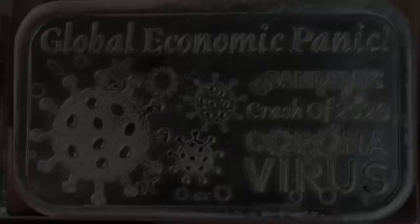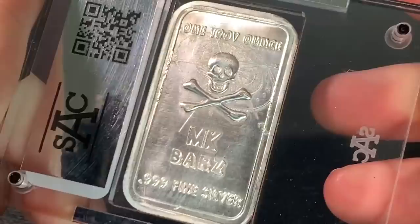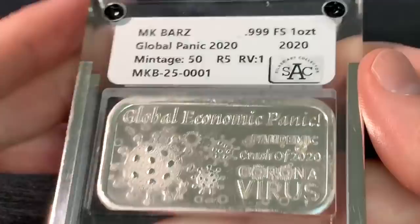This silver bar shows the coronavirus. It's made by MK Bars. The man's a legend in the poured silver community — really made a name for himself worldwide. Many different big websites now carry his products. It's really neat that he put this bar out. And what I find even more special is that the Silver Art Collector has put this into a slab.